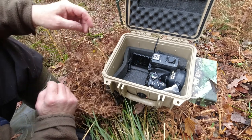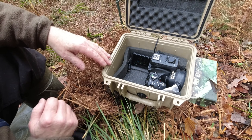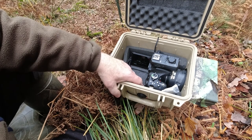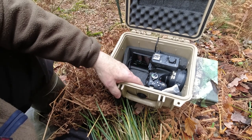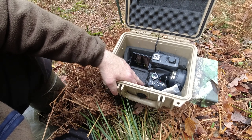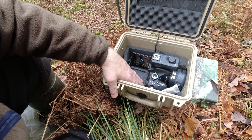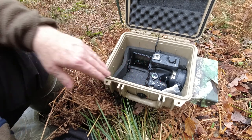Oh there we go — first shot! The badger! Oh and another one of the badger — well there we are, two shots of the badger. Let's check that in focus. Well there we are, that's very welcome anyway — it's been over a week now I've been waiting for this shot.